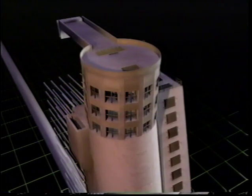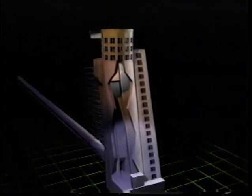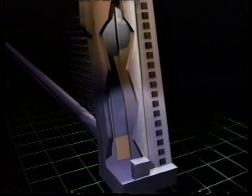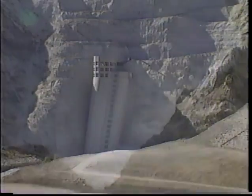The high level intake has trash racks to keep out floating debris. For tunnel inspections, a steel bulkhead gate slides down to the base of the tower to shut off water flow. At completion, the intake tower rises over 200 feet above the reservoir floor.